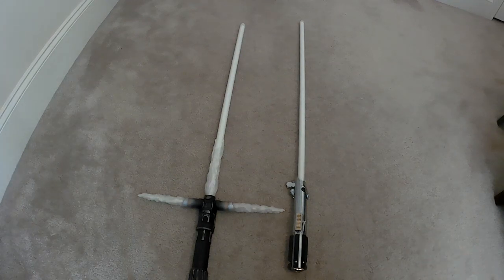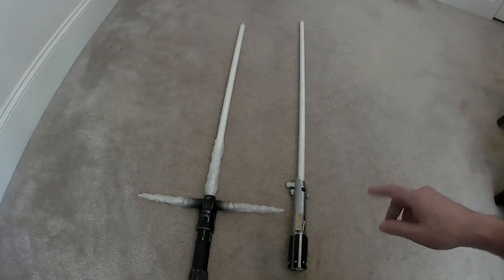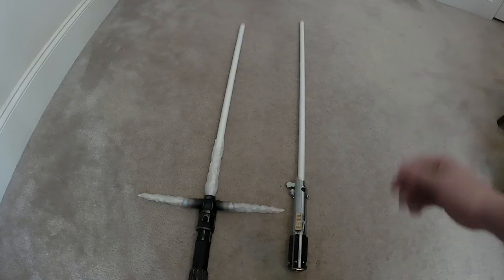I wanted to show my Graphlex — this is a Corbanth. I've got a Proffie board in here with NeoPixel, and I just recently developed a localized lockup, so I want to demonstrate that.